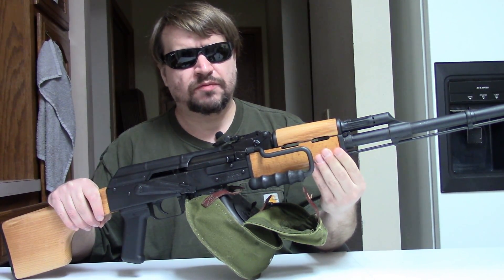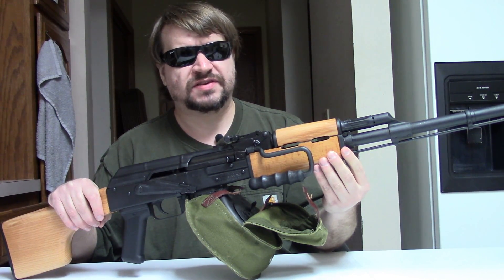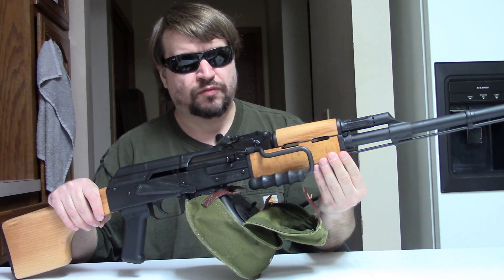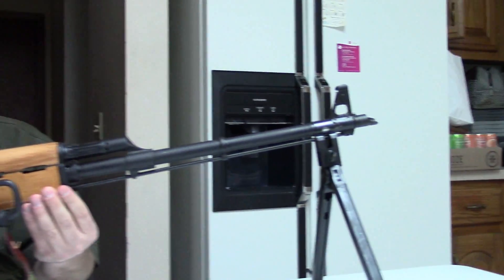Hi, this is Misha and we're back with the Romanian AES-10B, B as in Bravo, rifle, chambered for 7.62x39.